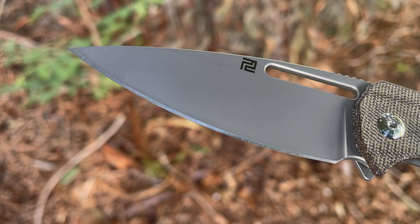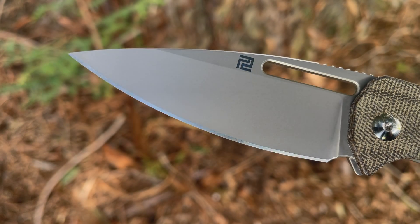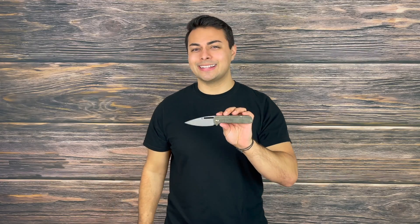Right out of the box this blew me away because it was one of the sharpest knives I have handled. It had a great bite to the edge and it's held up quite well. Because of that more acute point, it can also be a great defensive tool for tactical situations.